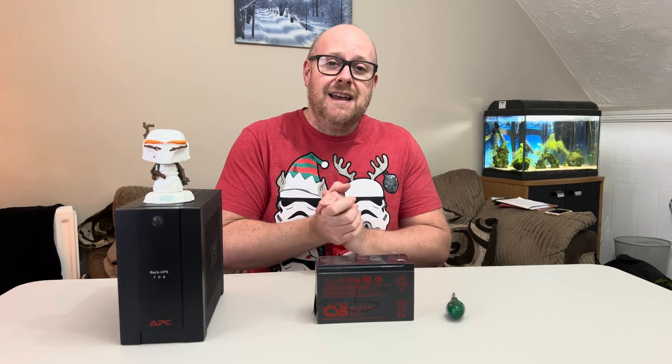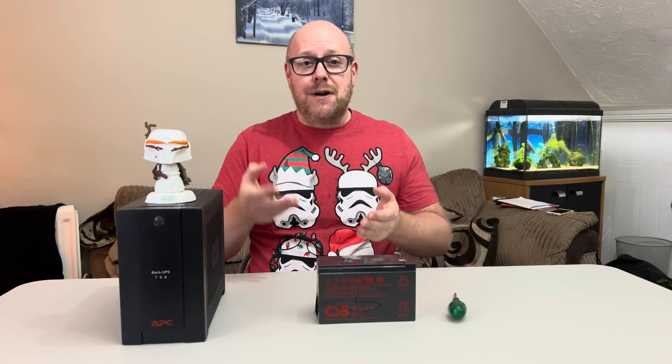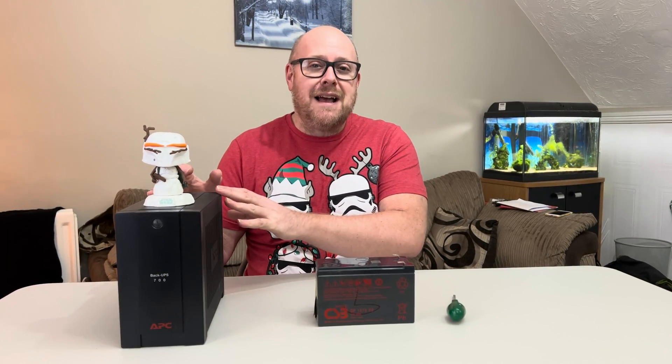Good afternoon, welcome back to the channel. Just over four years ago I bought this APC Back UPS 700 model. The reason for me buying it is because I'm running a Synology NAS, and should the power cut it will power down my NAS in a timely fashion without having to worry about the RAID array on the discs suddenly coming to a crash.